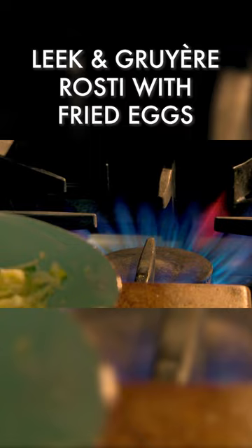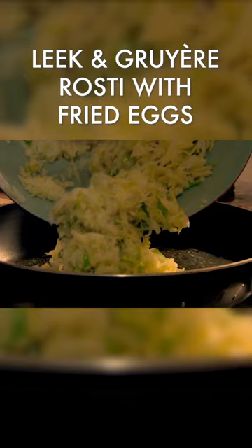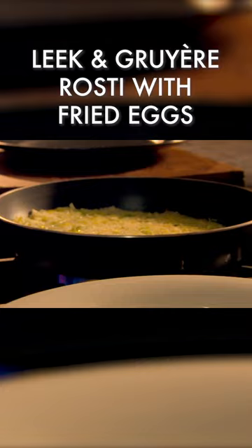In a pan, heat oil and a little butter. Spoon in the potato, leek, and cheese mix. Cook gently until golden and crisp underneath. Then slide onto a plate, flip over, and return to the pan to finish cooking.